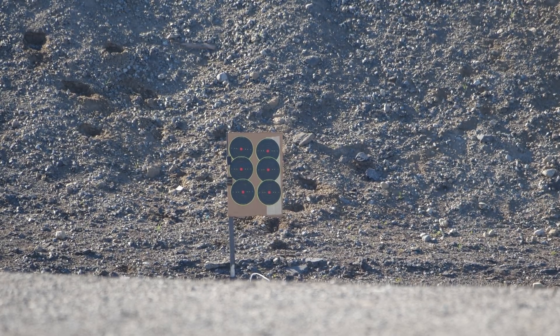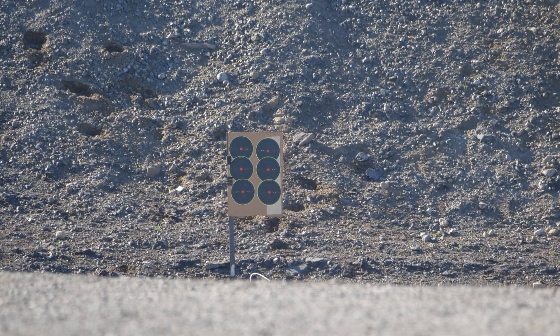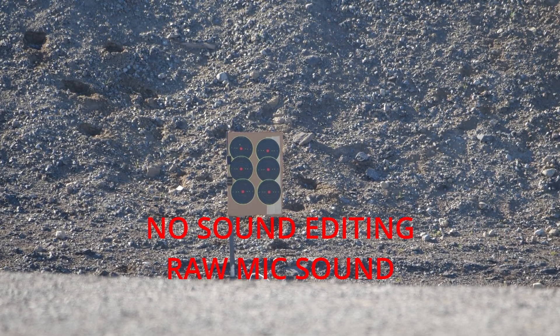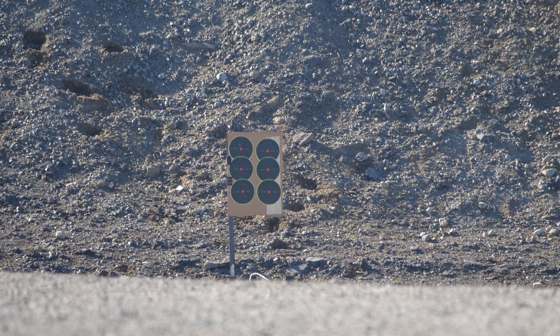First up, hollow points. Top target — I think we're good. I'm going to use the hash mark. Listen for the sonic cracks. Right about bullseye, 1200.2. Hopefully you guys can hear it in the mic. Definitely shooting high — 1200.2.